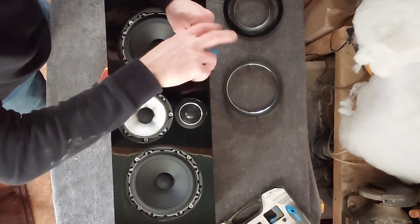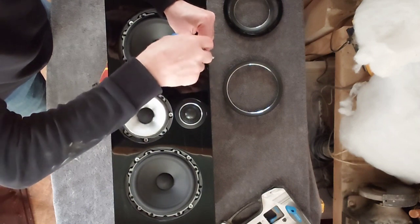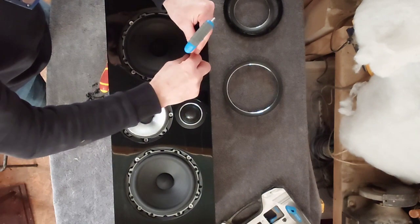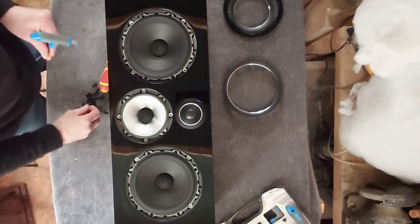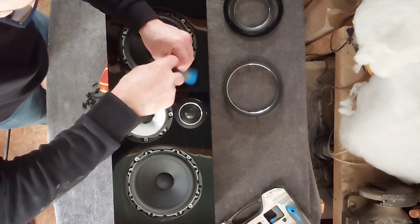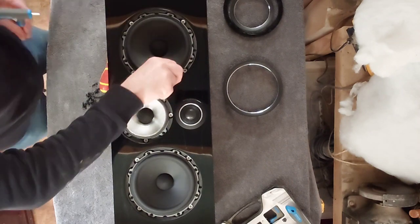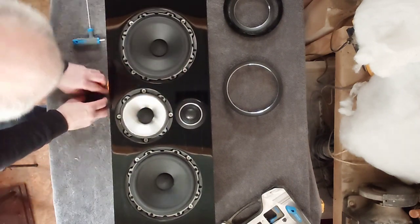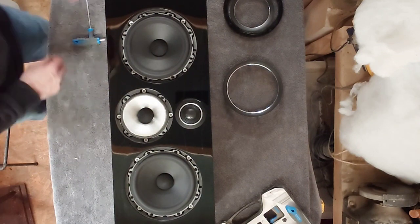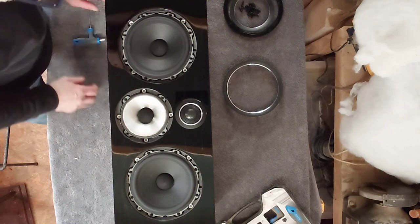It'll be interesting to see what these would sound like if you had two of them and used them as normal hi-fi speakers — whether they're tuned slightly differently and really more pushed towards home cinema, and whether they wouldn't sound very good as hi-fi speakers. I'm not sure. Right, so now we've got that out.